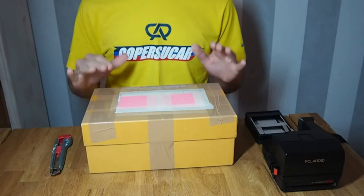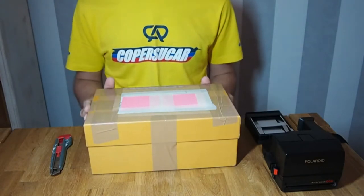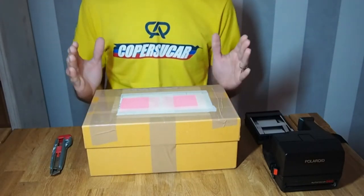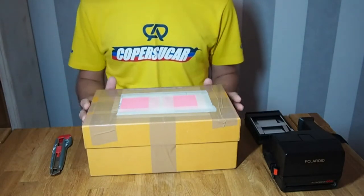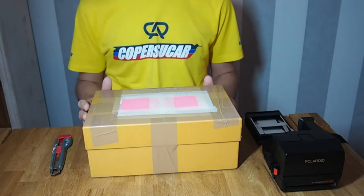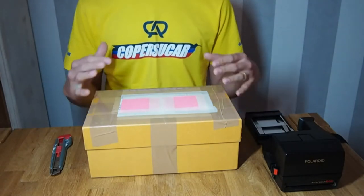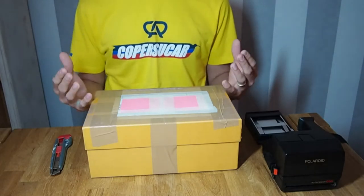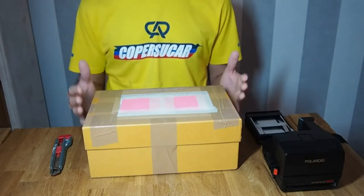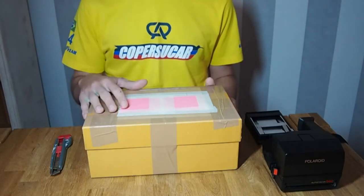Hello guys, today we'll be doing the unboxing of this package. I'm really excited about the camera inside — it's a Polaroid 660 autofocus in a transparent case, so it is a demo camera. The camera that's inside is quite rare; it was never on the market and was just distributed by Polaroid for retailers and sellers of Polaroid cameras. The idea was to let people see how the camera works, what components it has, and the complexity behind a Polaroid with autofocus.